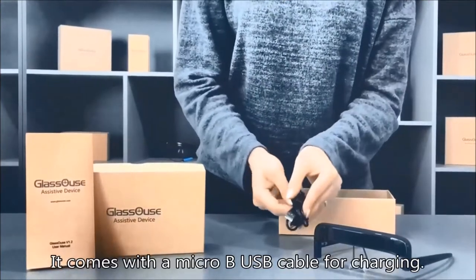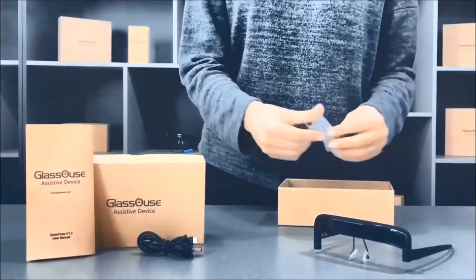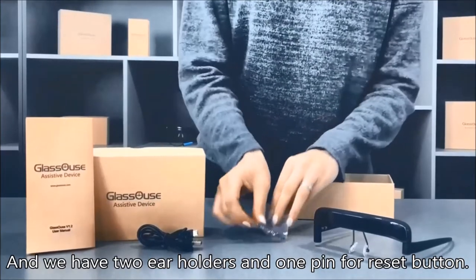It comes with a micro USB cable for charging. We also have two ear holders and one pin for the reset button.